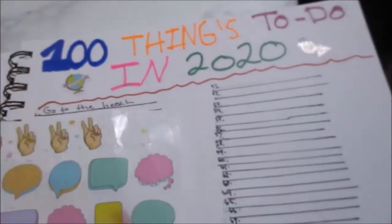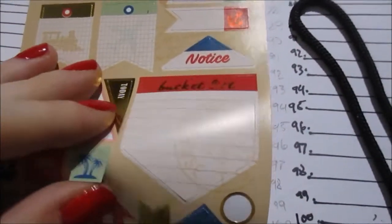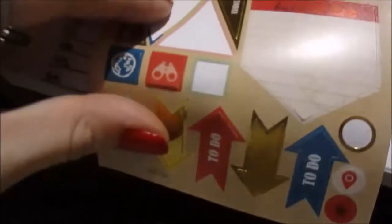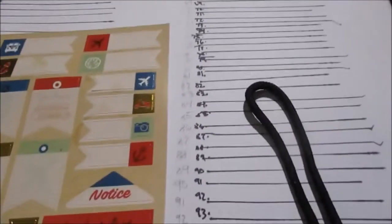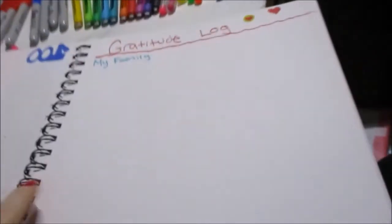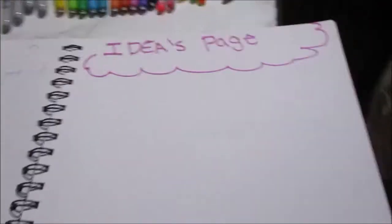For the 100 things to do, I want to do traveling, so I'm just gonna add these stickers to hopefully manifest it. I've never traveled anywhere or been on a plane, so let's manifest it. I love stickers — it looks so cute with them even if you prefer it plain.